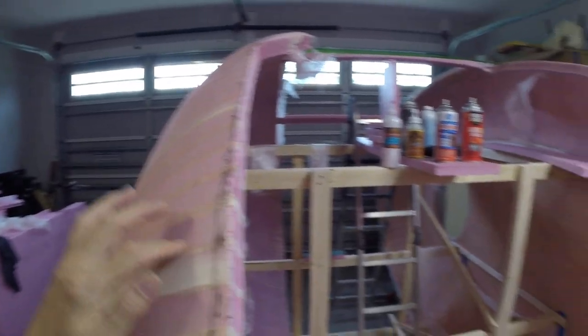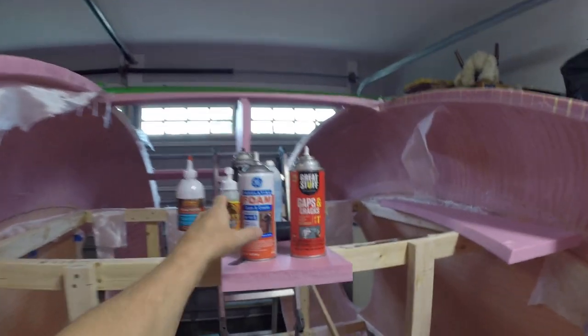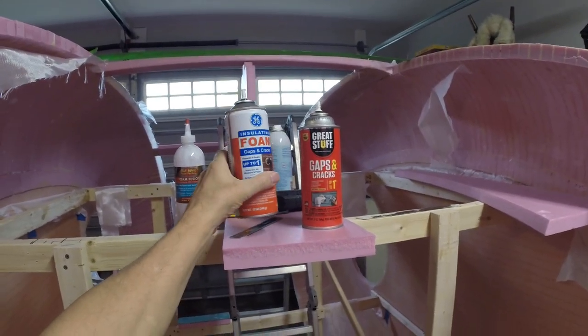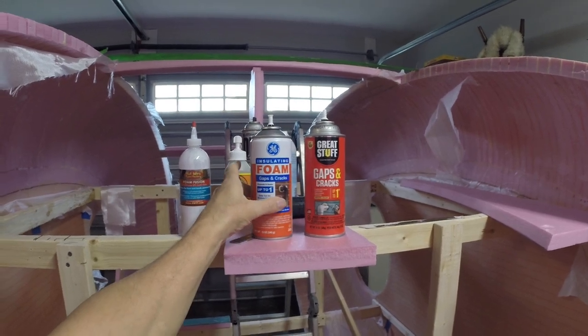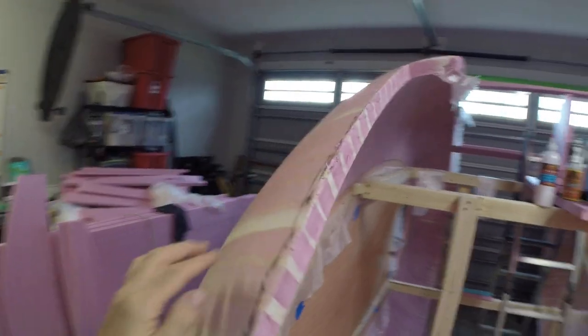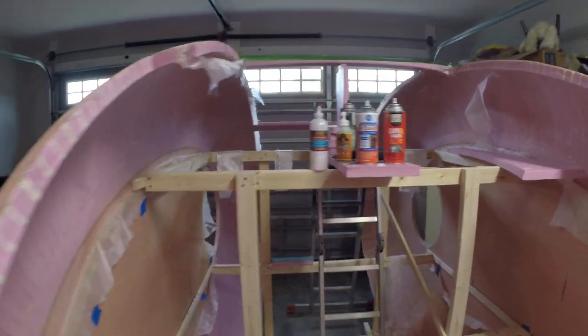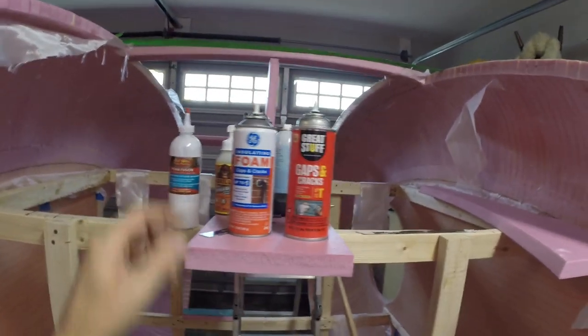This side I did with the GE stuff. This stuff actually gets a little bit harder and it's a lot easier to cut with a razor. But it did not expand — it's flat. So I don't have to do very much on that one.